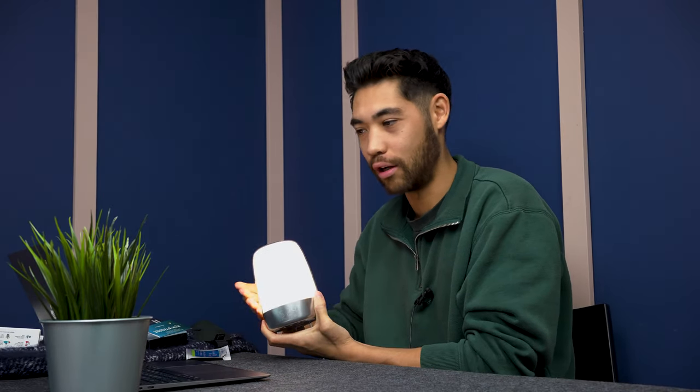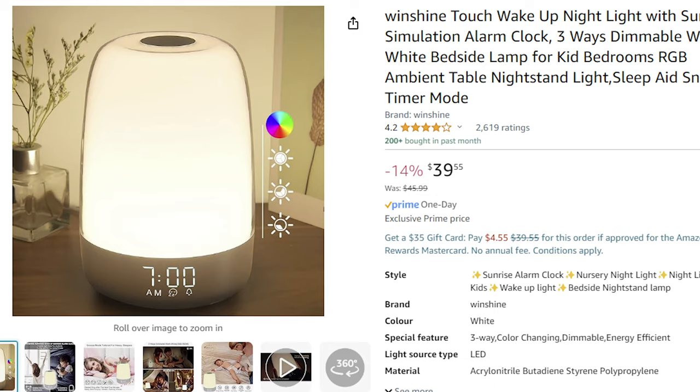Next up is this alarm clock from Windshine. It's a beautiful little alarm clock — you can touch it and it changes brightness. It has an LED screen, and when the alarm goes off it gradually turns on noises and light over time, giving you a nice easy wake-up cycle versus the standard ring-ring-ring. This is actually a product I use myself. It's very cheap on Amazon — 39 Canadian dollars — versus the Hatch, which is around $270.